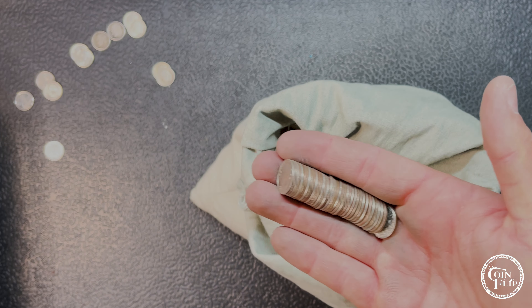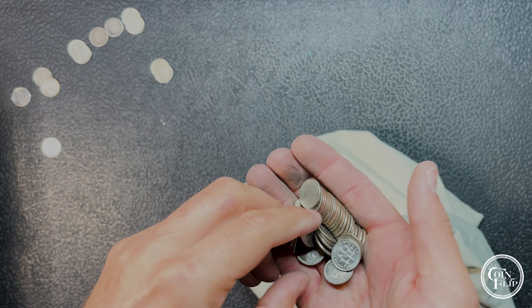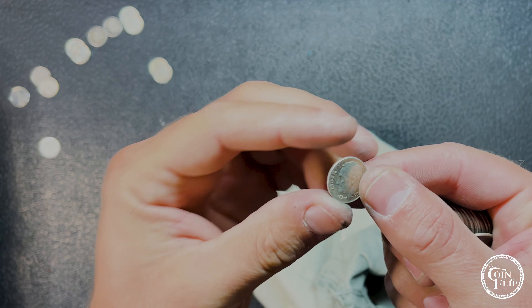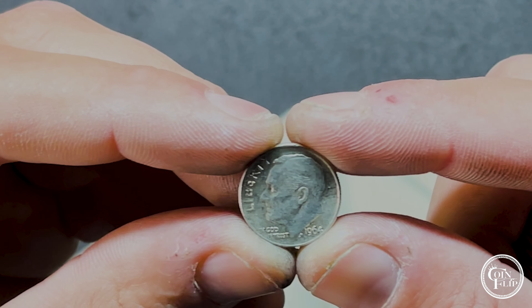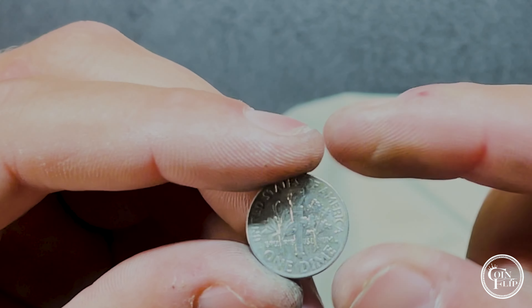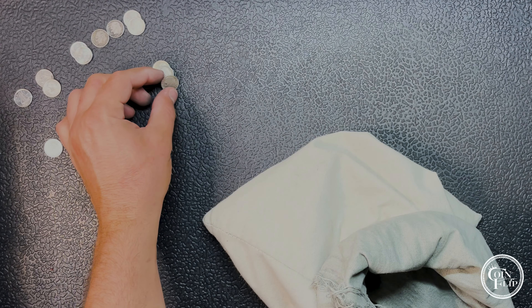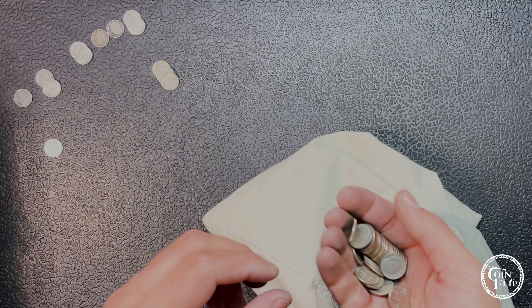Just a few handfuls later and we're going to have our next silver — knew I heard it in there. Looks like this one's going to be another 64, and this one's a Philly — no mint mark on that one. Third 64 of this bag. We're starting to get down towards the end.